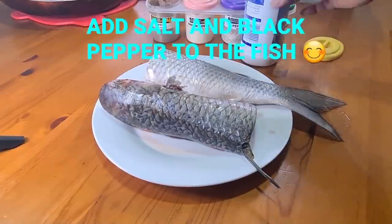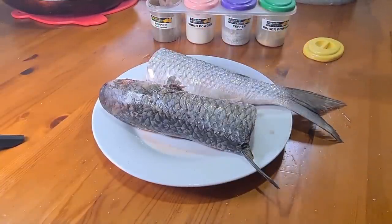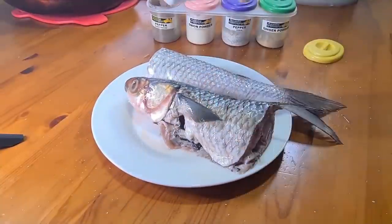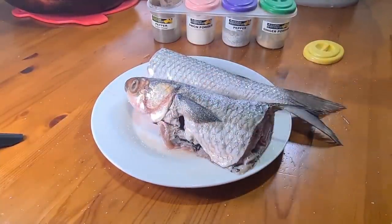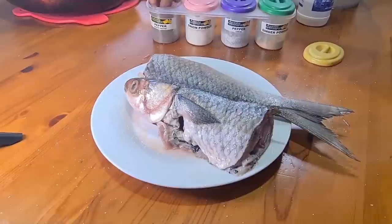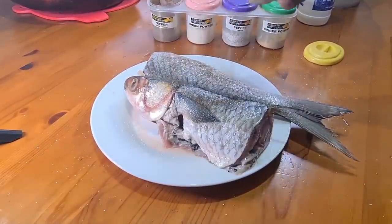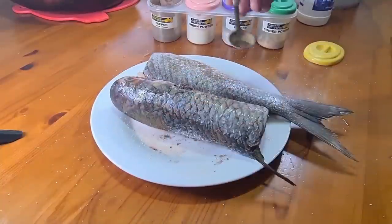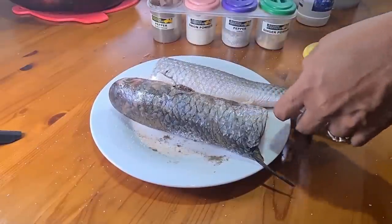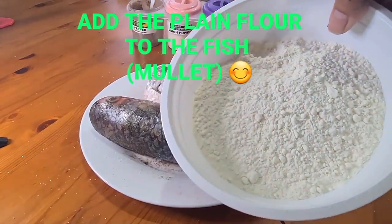We've got our fish and now we're gonna salt and pepper it — black pepper. Then we coat it with the plain flour.